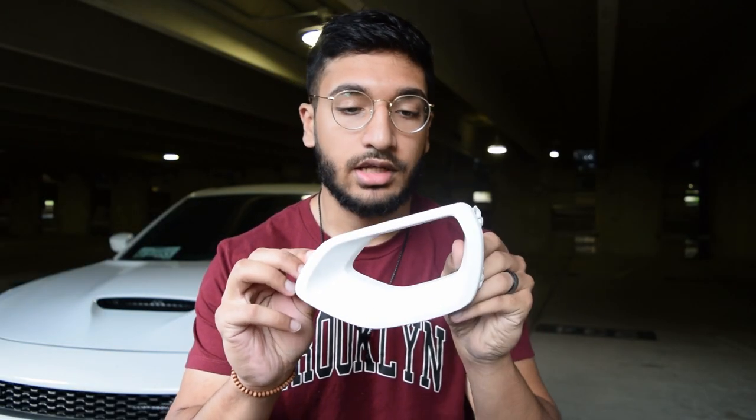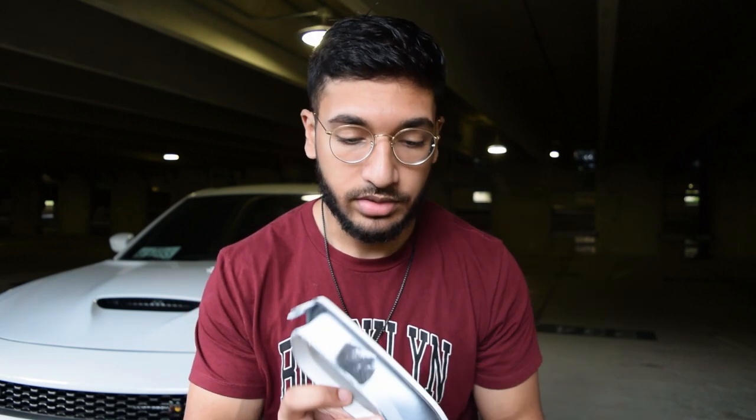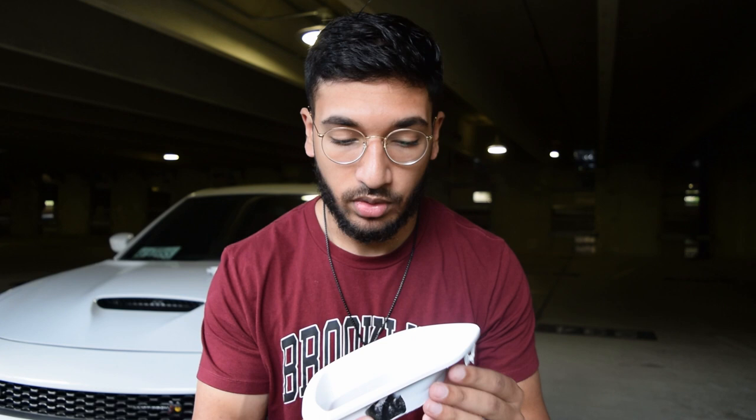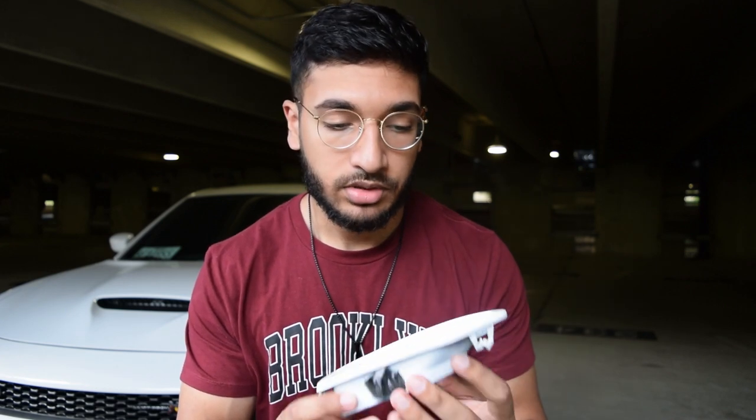So it's the next day and I let the parts completely dry. This is how they came out — they came out pretty solid. Now that it's dry, I am seeing a few imperfections where I messed up. But nothing that anyone else is going to notice, so I'm just going to install it how it is and I'll show you guys how that turns out.